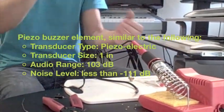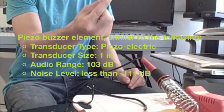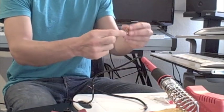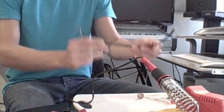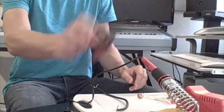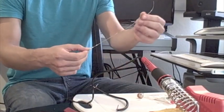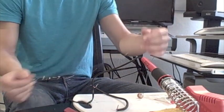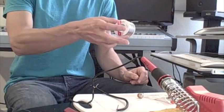So we need of course the piezo buzzer. We need a quarter inch jack so that we can actually plug into the buzzer. We need a piece of audio cable, some wire strippers, a piece of solder, a soldering gun, and some more soldering just in case.